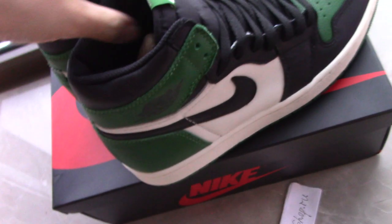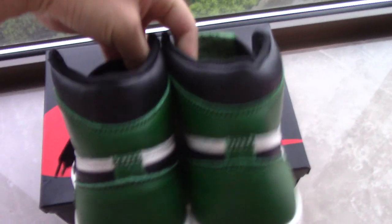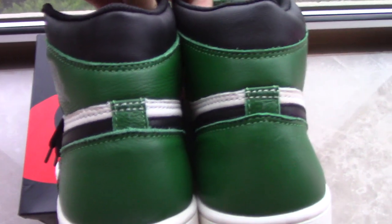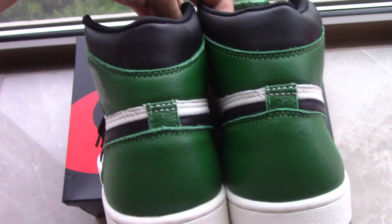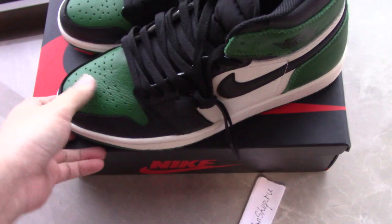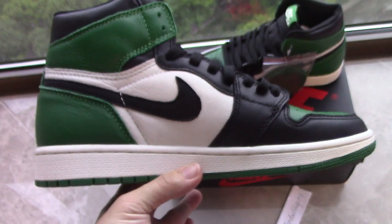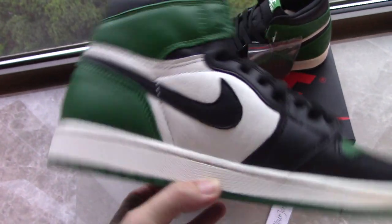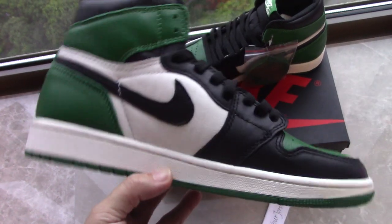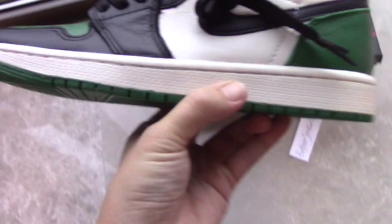Let's come to the back side. You can see the colorway on the top — black, green, white, black, green — quite good. Looking at the inner side, the same colorway continues, and the black Nike branding is visible. Looking at the bottom, the sole is fully clean.